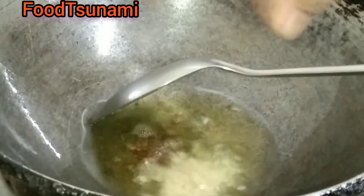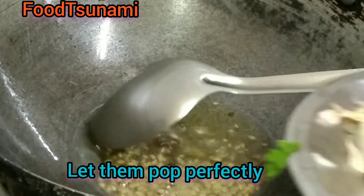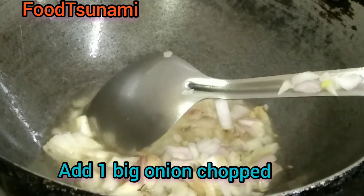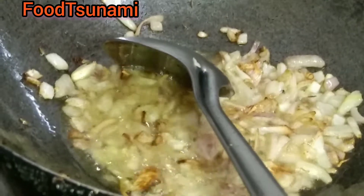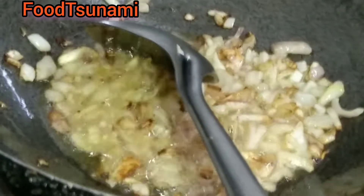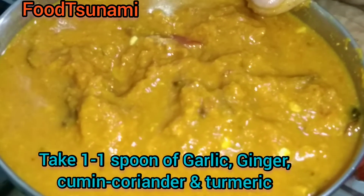We will add 1 cup of water, then half a cup more. We will add jeera — 1 and a half spoon. We will add a big pot. Now we will add the pot with ginger, jeera, dhaniya.